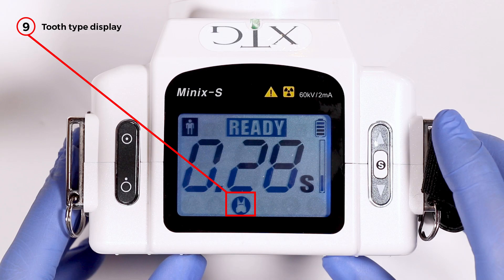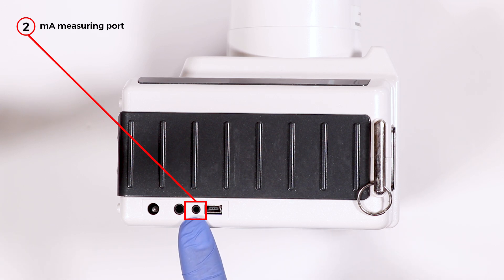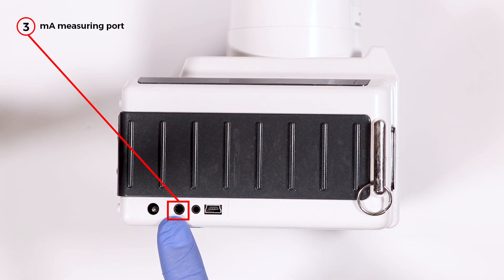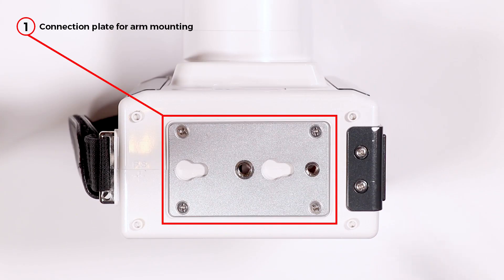Seven is the up-down exposure time control button. Eight is exposure time/error display. Number nine is the tooth type display. On the side view of XTG, the number one position is your backup port. Two is the MA measuring port. Three is a hand switch connection port. And most importantly, four is your charger connection port — that's where you'll plug in and charge the unit.